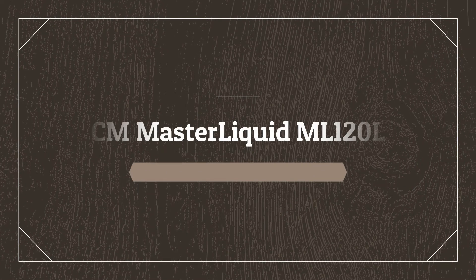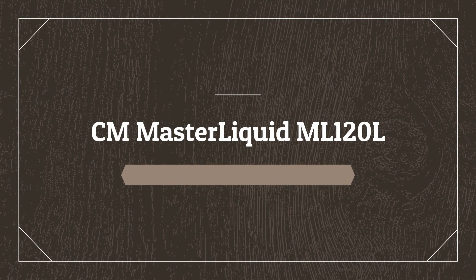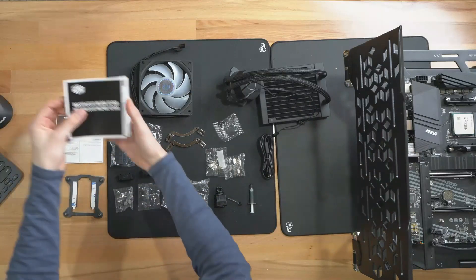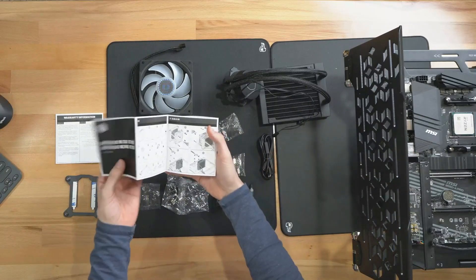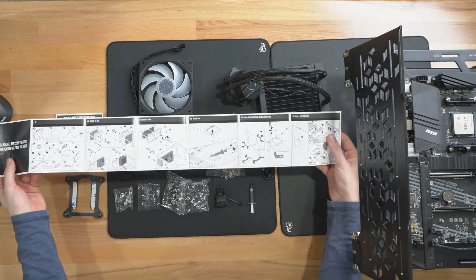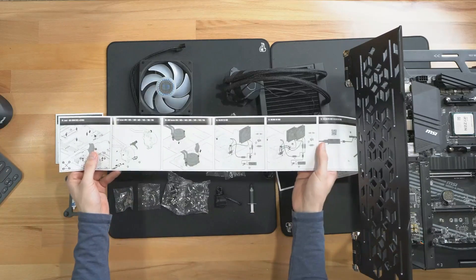Number five on the list is the Cooler Master Master Liquid ML 120L. If you're looking for a budget-friendly AIO cooler, the Cooler Master Master Liquid ML 120L is worth checking out. At just under $70, it is one of the cheapest 120mm AIO coolers on the market.